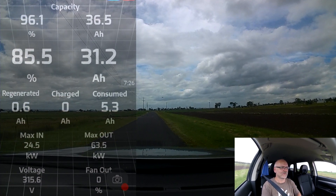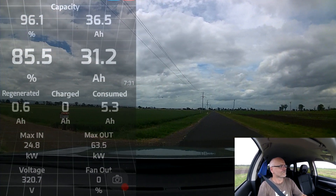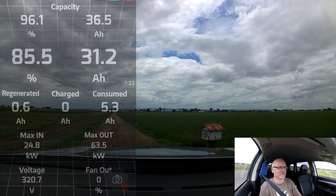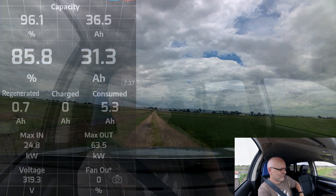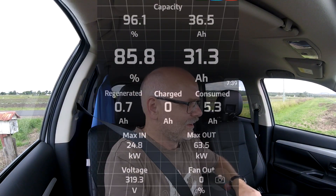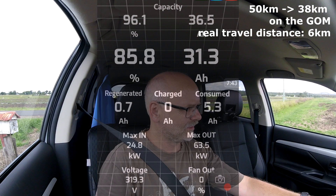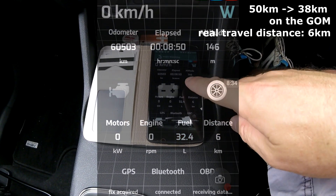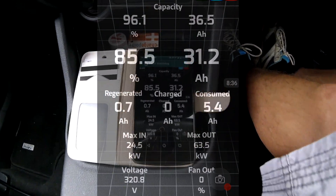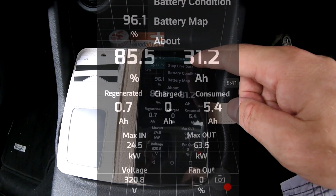I'm going to get in the driveway here. Interesting — we've gone down from 50 kilometers range to 38. We've traveled 6 kilometers. And these are the figures at the moment. I'm going to stop the live data recording now.